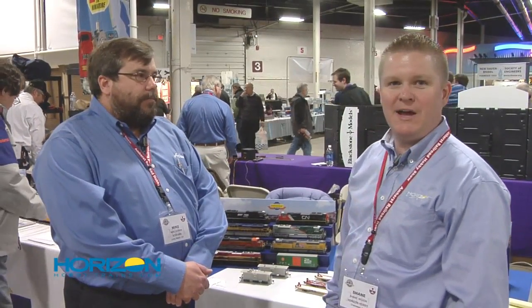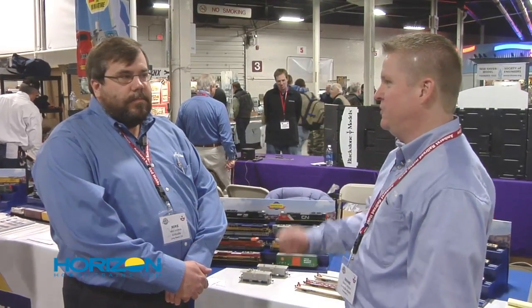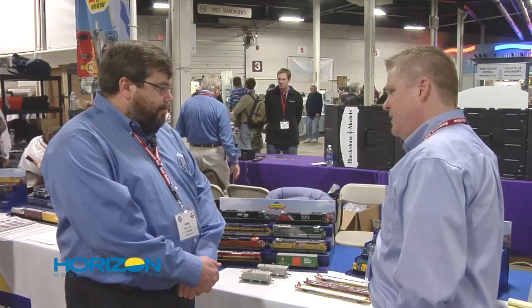We're back here at the Railroad Hobby Show in West Springfield, Massachusetts with Mike Hopkin. Mike is the Director of Product Development for Athearn and is going to share some projects that are going on. The first one we're going to talk about is the 89-foot flat car.